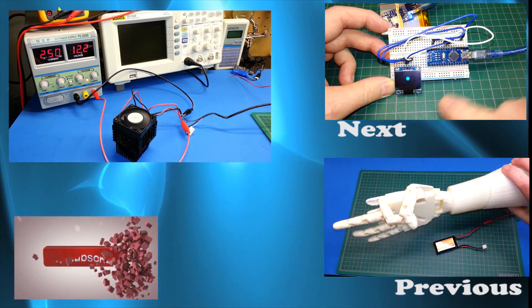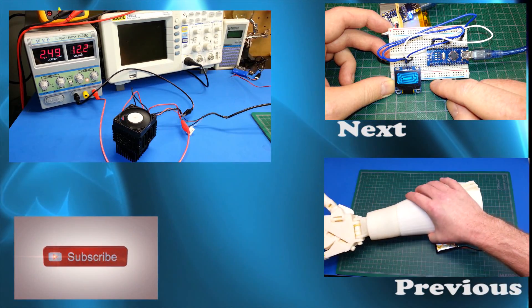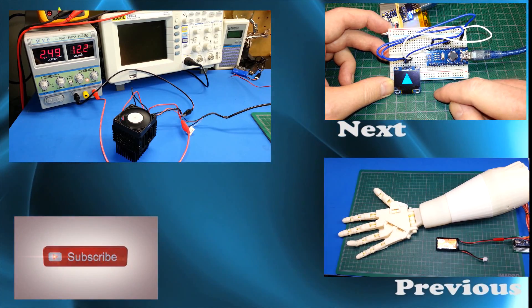Guys, stay tuned for more Peltier work. Good luck in all your electronics ventures. If this helped you please consider a thumbs up below — it really helps the channel. Good luck in all your ventures.